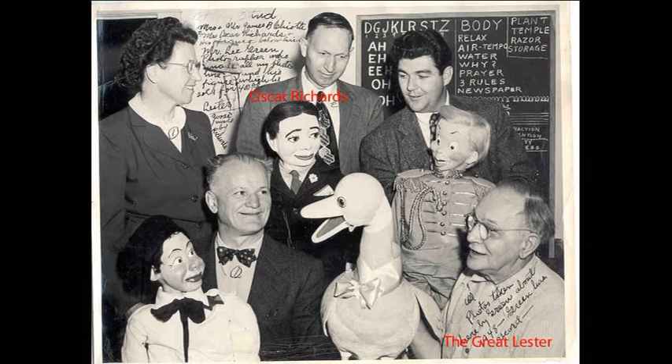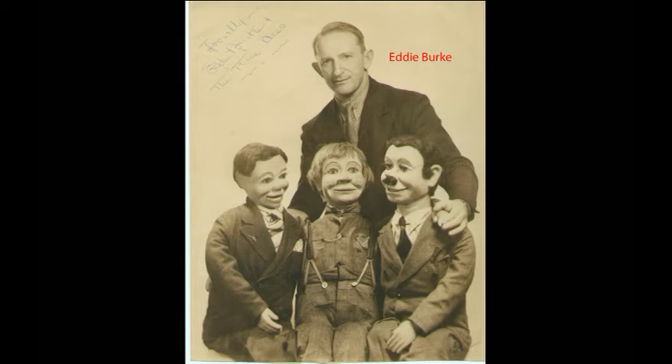It's a cool piece, and I always liked it because it wasn't a regular vent figure — but it's built like one. Oscar Richards made Gussie for Eddie Burke. Eddie Burke wanted a goose just because it was sort of a different deal. The bow used to be bigger and it had more of an Easter look to it.